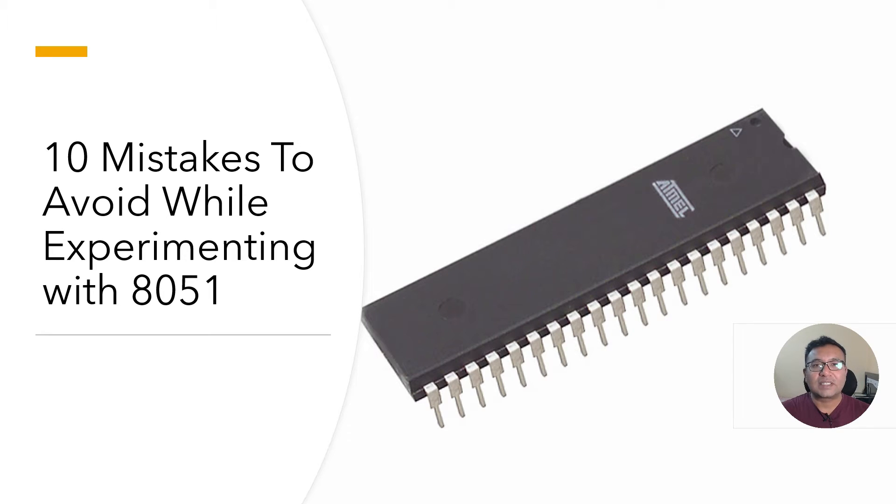Hi everyone. In this video we'll see the top 10 mistakes to avoid when experimenting with 8051 microcontrollers. These are not coming from ChatGPT but from my almost 15 years of experience working with controllers. I stumbled upon a lot of mistakes, and this video is here to show you how you can avoid them. When I started experimenting I was mostly starting with a breadboard, connecting crystals, capacitors, and everything else, then downloading programs to experiment.